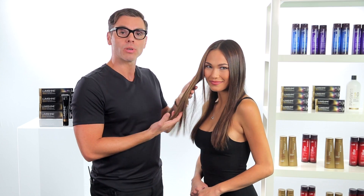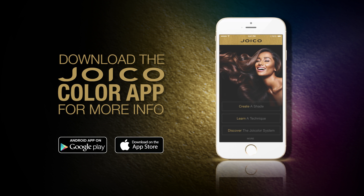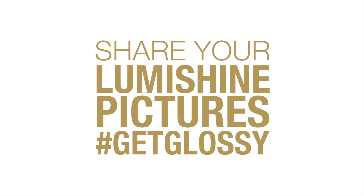And that's what we get — this beautiful, healthy, shiny hair. Brunettes are classic; they don't have to be boring with LumiShine. And that is the joy of LumiShine. For more information, download the Joy Color System app, accessible from any mobile device, where you get step-by-step color information and videos. Share your beautiful LumiShine hair color pictures on social media and hashtag GetGlossy. I'm Denis D'Souza, thanks for watching.